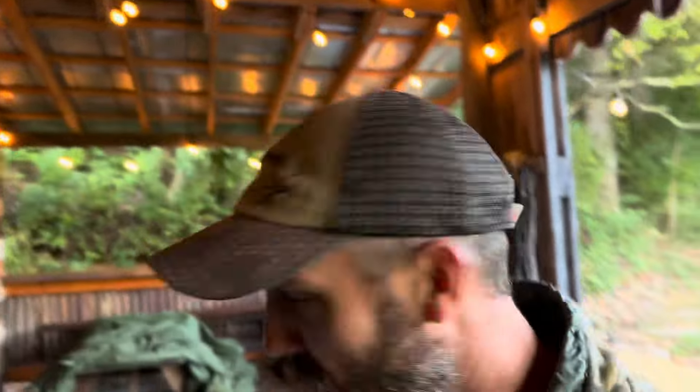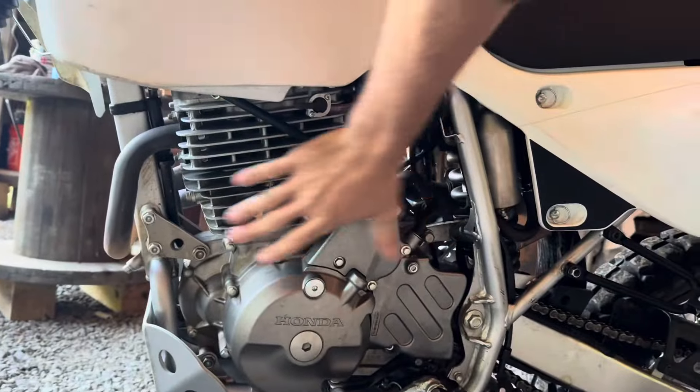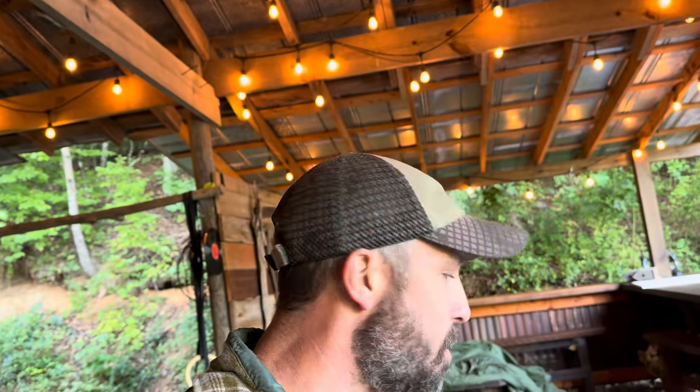Hey friends, welcome back. I'm Jason and I'm working on the Apoca-bike right here. What I've noticed on the motorcycle is after I've done a few modifications — I deleted the smog emissions nonsense that was on the side of the motorcycle, a whole bunch of spaghetti hoses and miscellaneous stuff that was unnecessary. I also changed the air filter. I put a foam air filter on there as opposed to the heavy paper cartridge type because it's easier to clean, reusable, and more reliable on the trail.